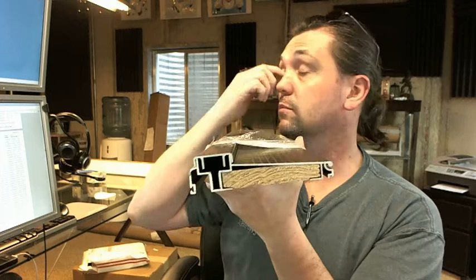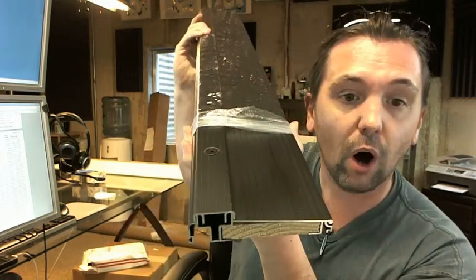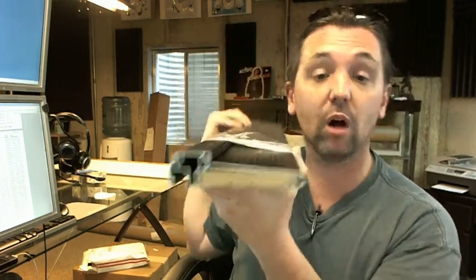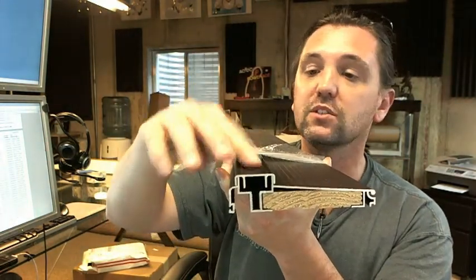Pemko 74518 — that stands for the fact that this is a residential threshold, all aluminum and adjustable top. All aluminum meaning the adjustable top portion is typically and most commonly seen in oak or wood. This is all aluminum.